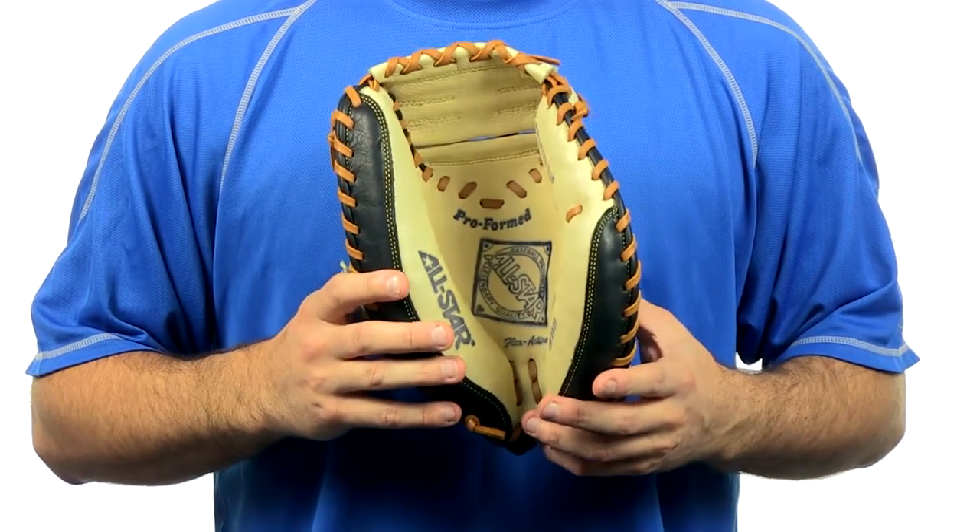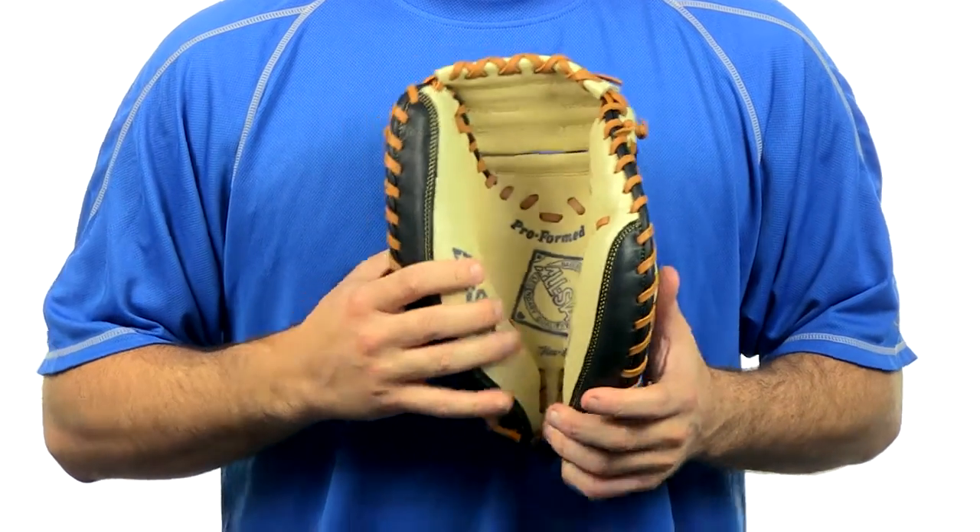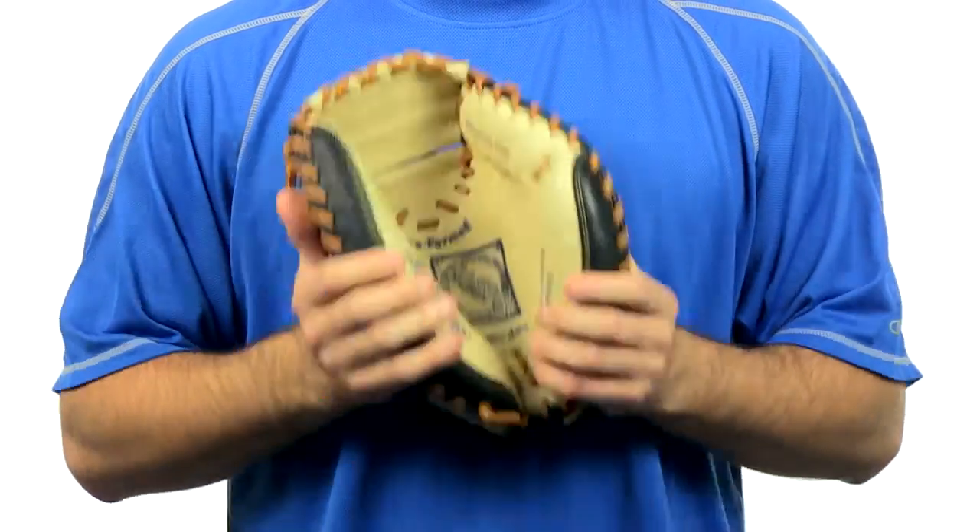It has a calf tan palm lining and a cool finger lining system. It has a very fast break-in and heavy-duty rawhide lacing.